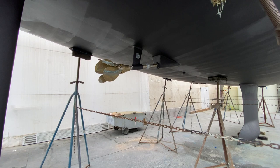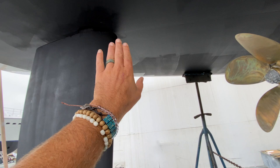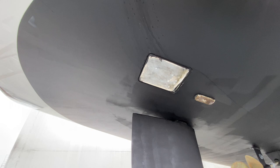Moving back aft, you're looking at the rudder. You also have the stern thruster. This was one of very few Jeanneau 57s that have a stern thruster, which makes this a very unique vessel.